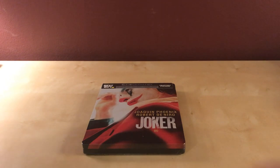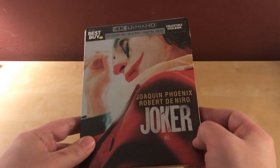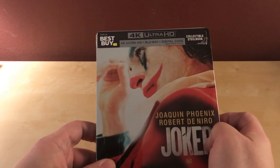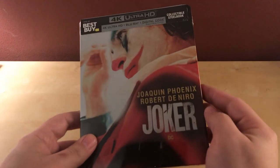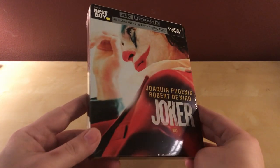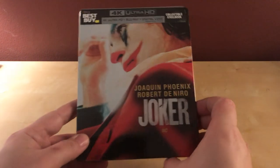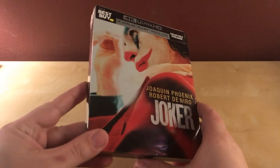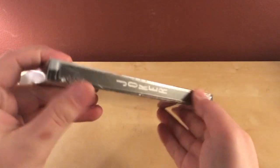Hey, what's up guys? I've got a quick unboxing here for you. This is going to be the Joker steelbook from Best Buy — this is the 4K Blu-ray Angela copy edition. The cover is kind of growing on me a little bit. I didn't like it when I first saw it, but I don't mind it now. It's kind of an interesting design. There's the front and the spine there.